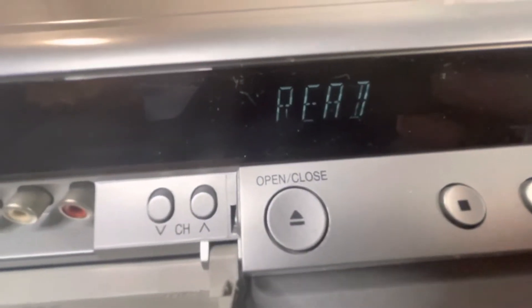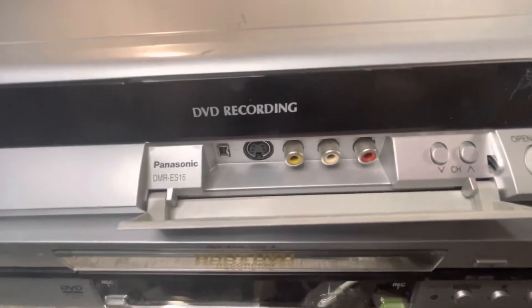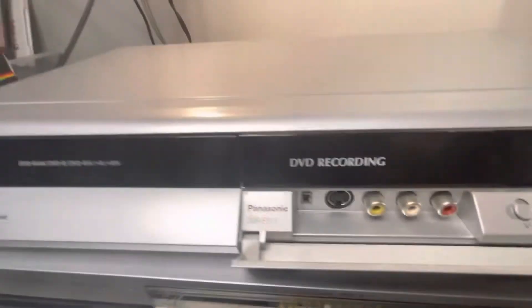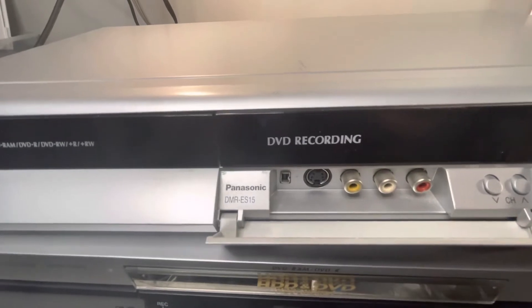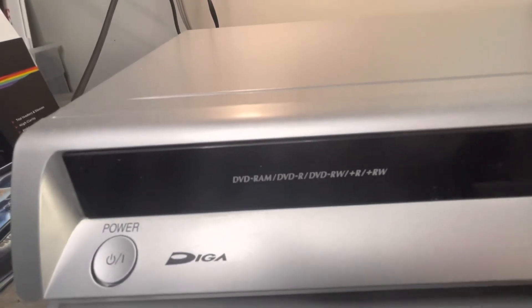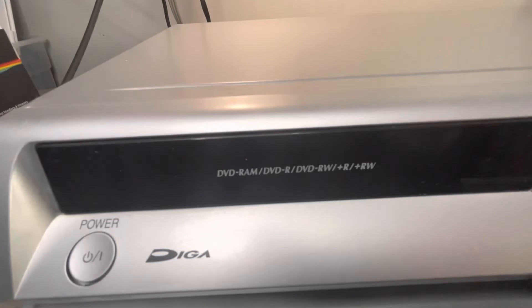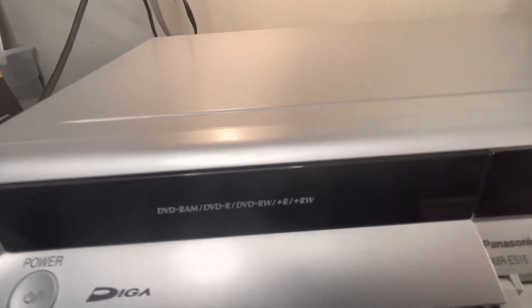You can see it's reading. Open up this door on the way back down to show you the extra inputs that are here. Because this has DVD recording — that's the main function of it. You can use any of these formats to record. You can hook your VCR up to it to convert VCR tapes to DVD, or anything you'd like.